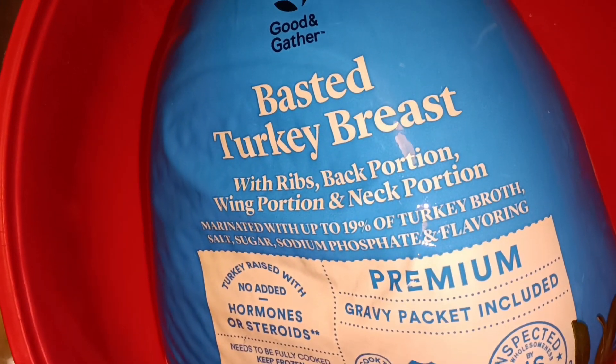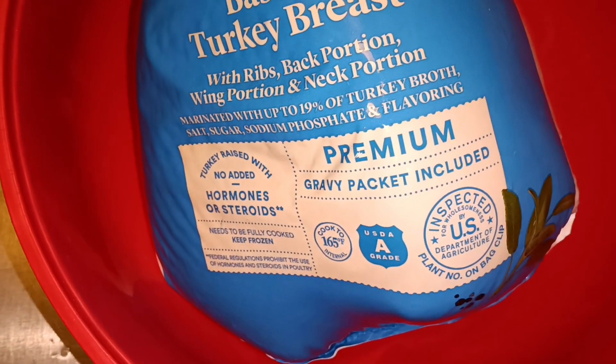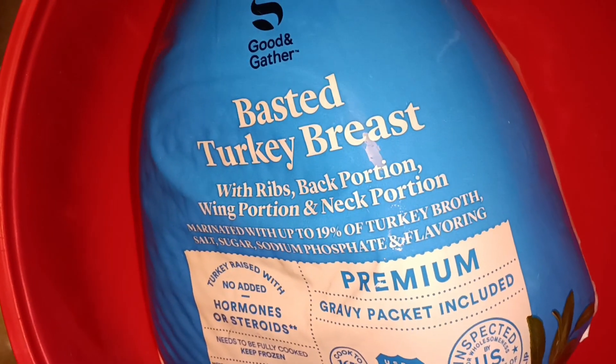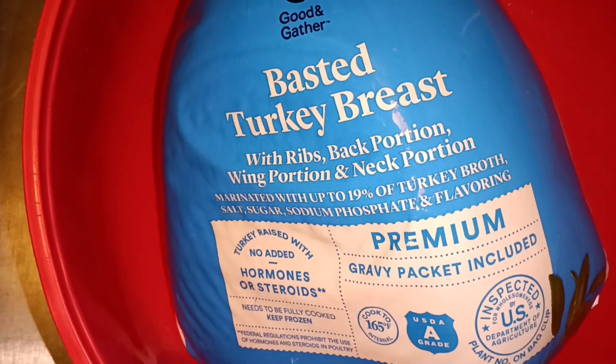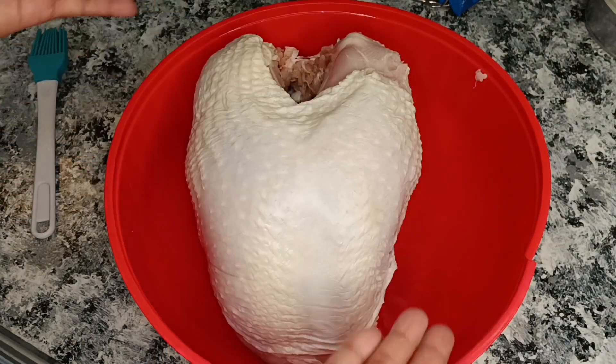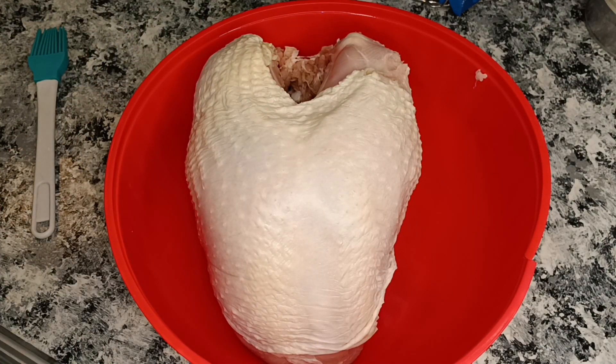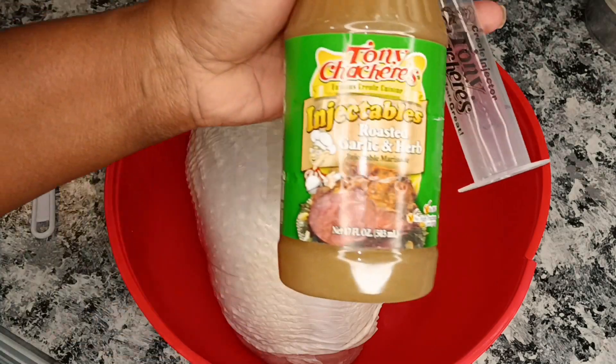YouTube fam, welcome and welcome back to the channel. So on the menu today we are going to do turkey breast, so let's get this bad boy out of the packaging, cleaned and dried off. Right here on display we have our beautiful turkey breast that has already been cleaned and dried off.